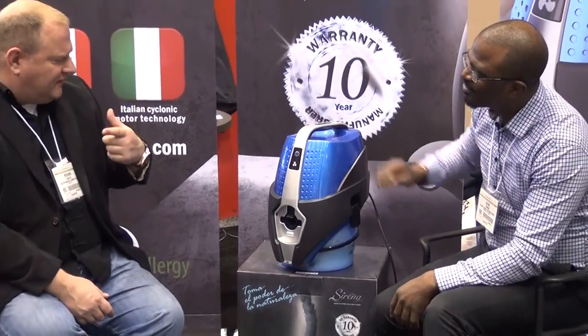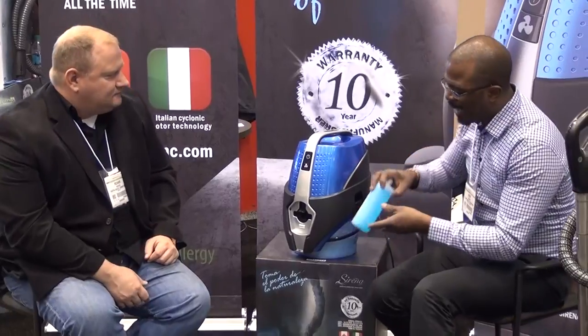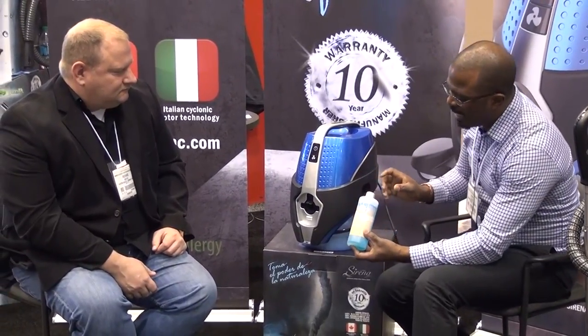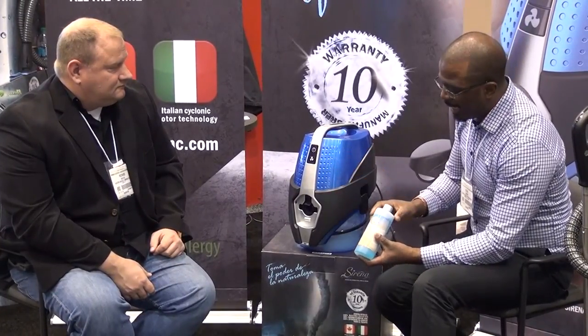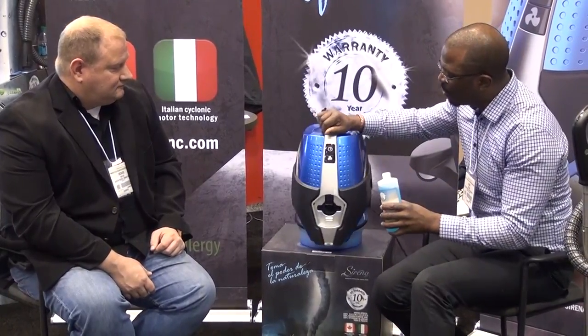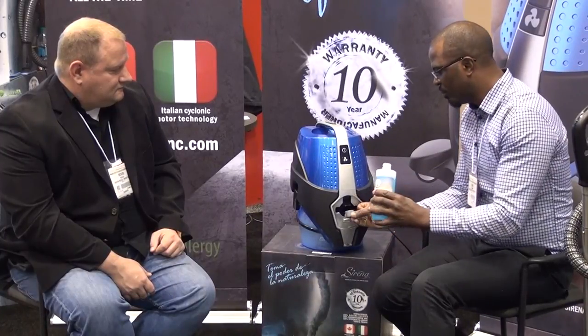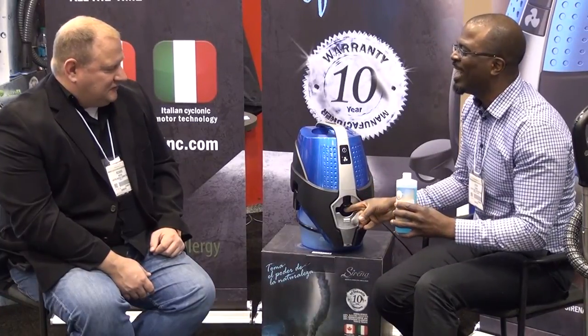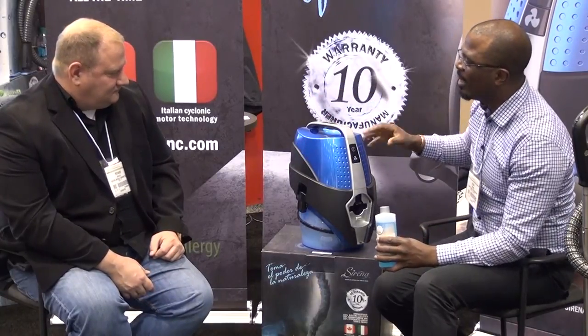I can smell that too — it really smells good. Is there some kind of smell? Yes, we have two products. We have the Ocean Breeze Deodorizer, and this is excellent for pungent smells from cooking to perhaps pet odors, or if you just want a nice, clean aroma inside your home. You just add a capful into the water directly, and what you're going to get is a nice aroma that comes back out and really, really freshens your home.